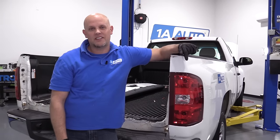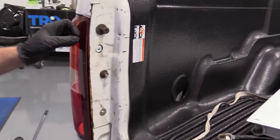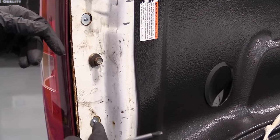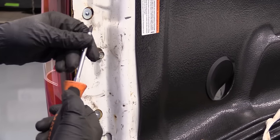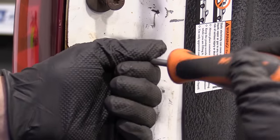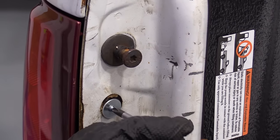We're going to take these two Phillips head screws out. These are aftermarket screws — whatever screws you have there, you're going to want to take those out. Just use a Phillips head screwdriver. Unscrew the top one and unscrew the bottom one.